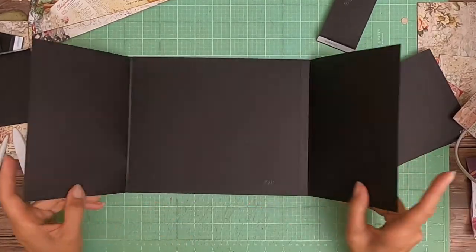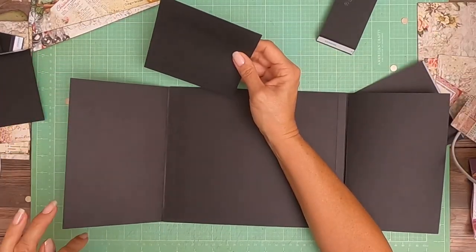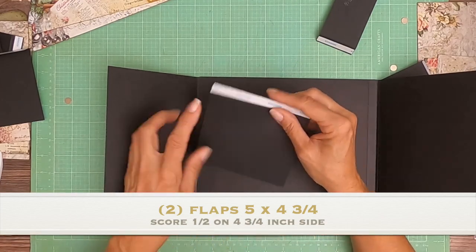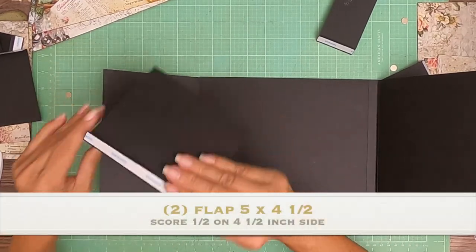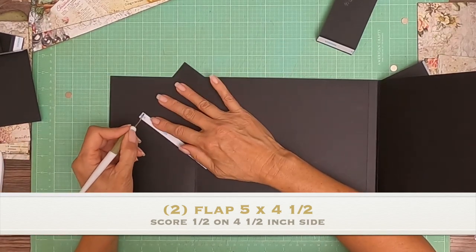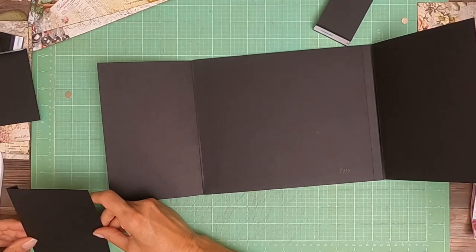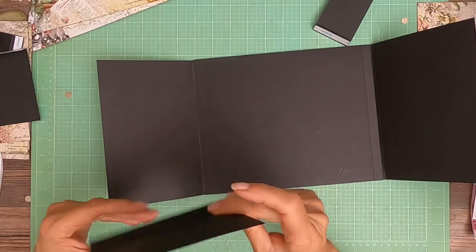Now, on the inside of that, you're going to have a top flap and a lower flap — so two on each side. These are five inches across by four and three quarters, and you're going to have a top one and a bottom one, so you'll need a total of four. That's just a straight score half-inch on the four and three quarter inch side.